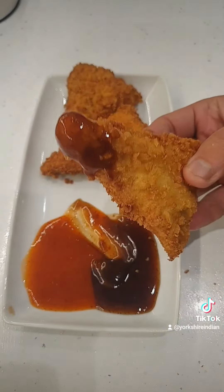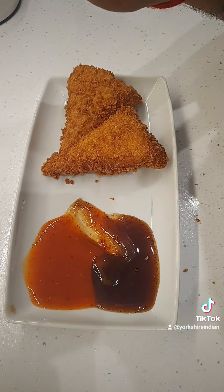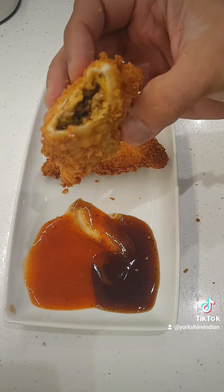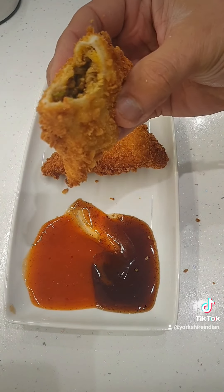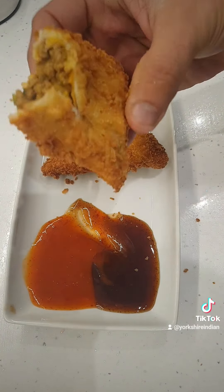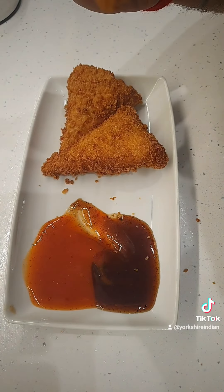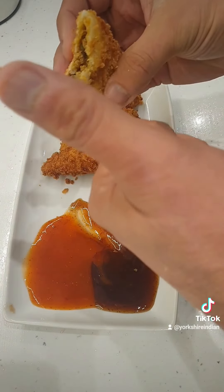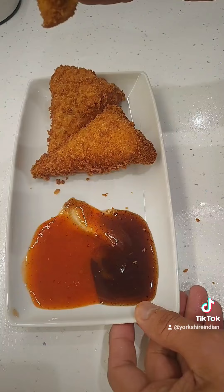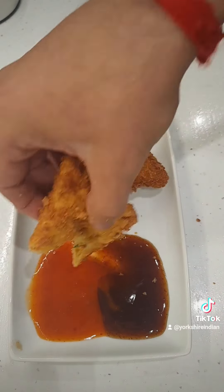Chili sauce, tamarind sauce — get in my belly! Oh, look at that. Look at the filling, look how thick it is, look how fat. You'd pay five pound in the shop for this. Look at it — squeezing it and it's oozing out. You're going to enjoy it. Have a happy Halloween, and don't forget to give this one a go. See you soon.